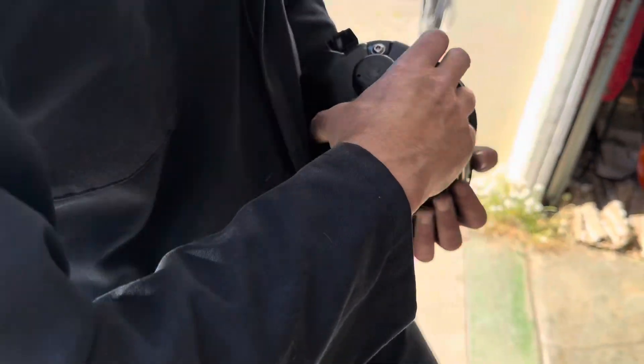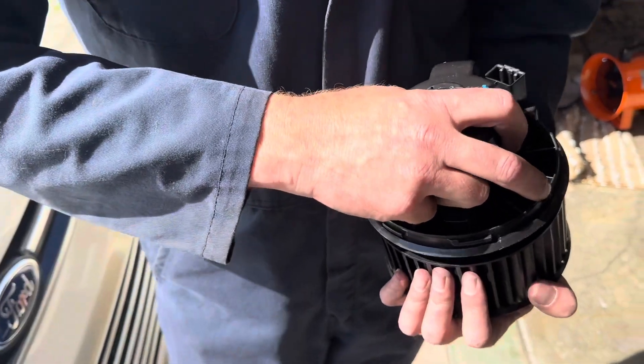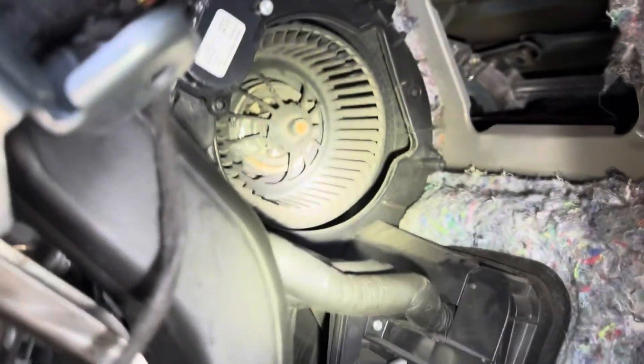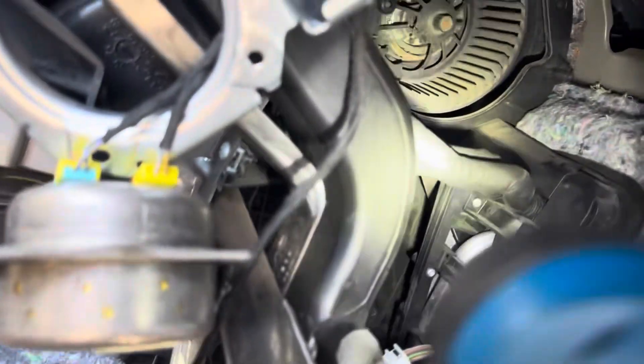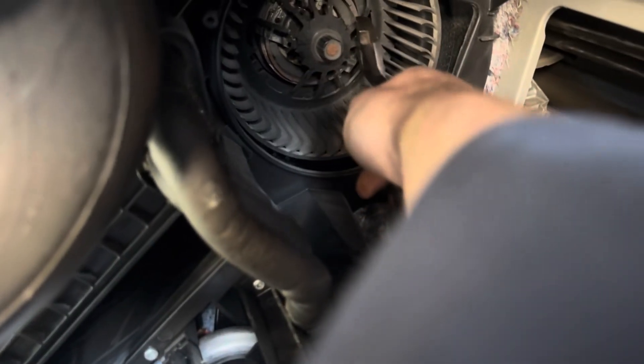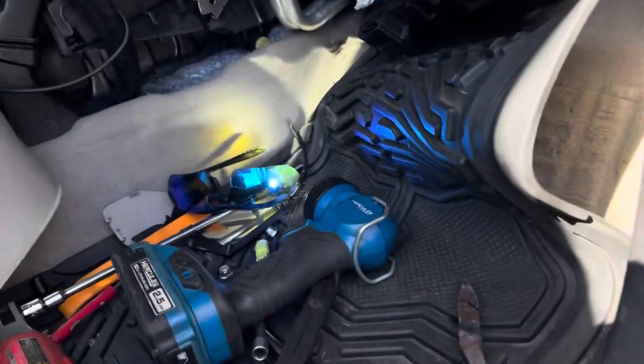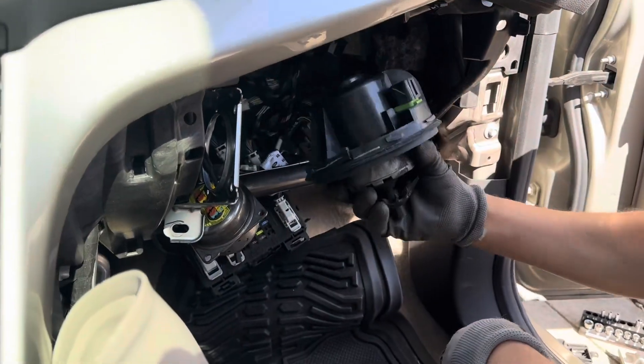I'm gonna have to press that locking tab and twist clockwise — just like I guessed. So we need to twist the motor housing, but it's hard to get through the fan blades and onto the motor itself. So I'm gonna snip the fan blade out of the way since this fan is shot anyway. Here's the fan impeller out of the way. My idea is to be able to twist it — oh yeah, now it's pretty twistable. It finally twisted all the way out.